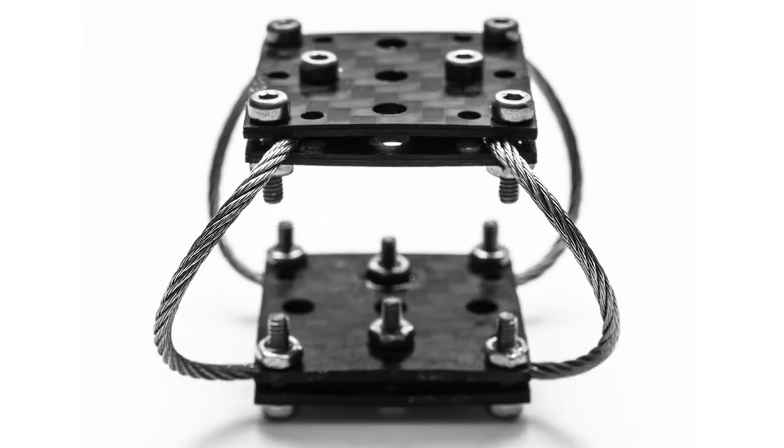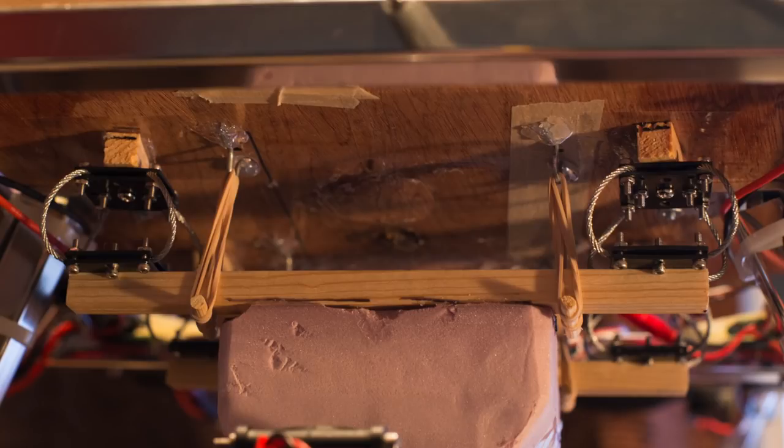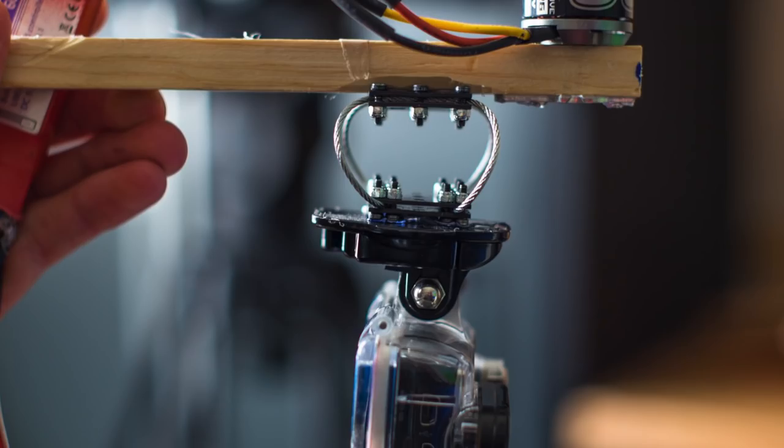This is a wire rope vibration isolator that uses 1/16th inch steel cable and carbon plates to sandwich them together. They work very well for dampening vibrations from cameras of all sizes. For larger cameras such as a DSLR, use multiple. For smaller cameras like a GoPro, one will work fine.